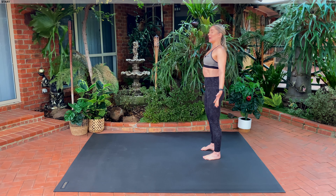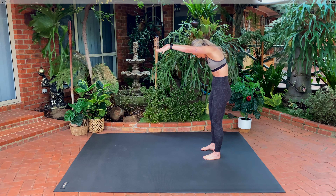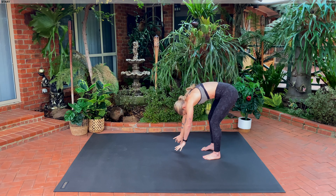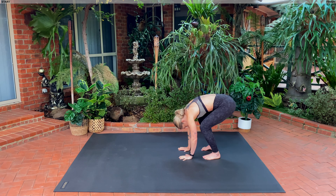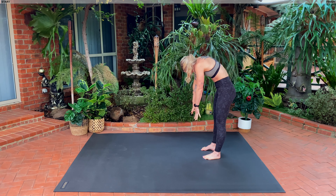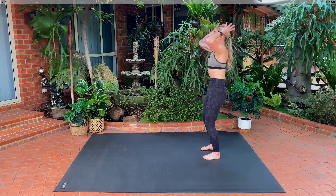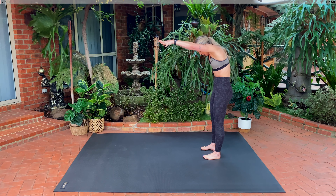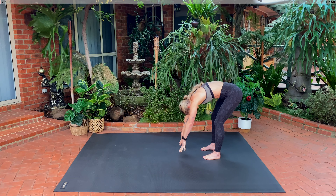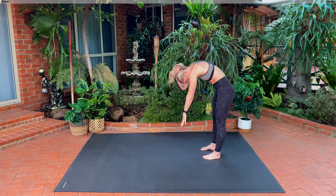Take a nice big inhale, circle your arms over your head. As you exhale, you're going to tuck your tailbone under, roll down nice and slowly, nice and controlled, one vertebrae at a time. As your hands come towards the floor, soften those knees and roll up nice and slowly, nice and controlled. We're going to do this two more times. Inhale, circle your arms, exhale, diving down. Try and curve that spine as much as possible. As your hands come towards the floor, soften those knees and roll up nice and slowly, nice and controlled.